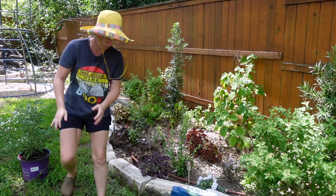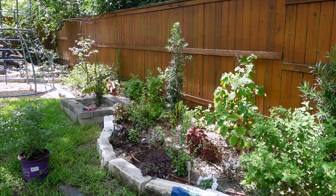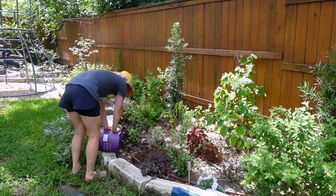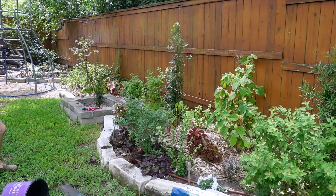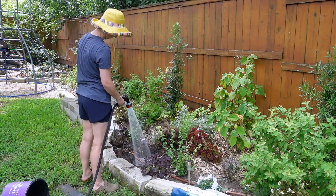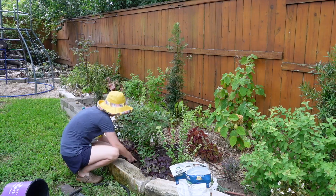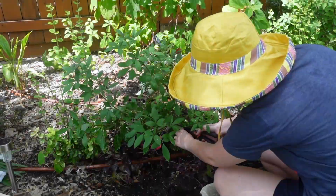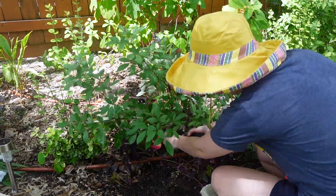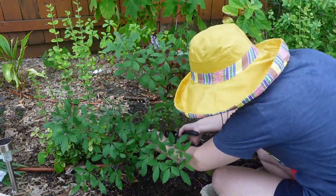Hello, it's Rachel from Central Texas Zone 9A. I actually had a much longer video for y'all today, but after I recorded everything and was editing, the sound quality was horrible — the cicadas are so freaking loud, they're like screaming in the video. So I had to delete a lot of stuff I couldn't use. Right here I am planting.